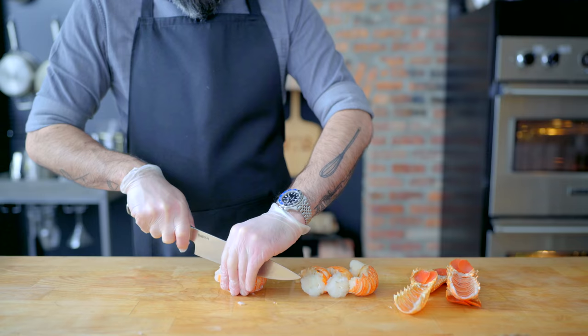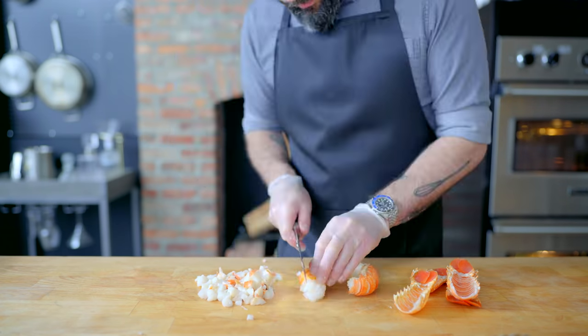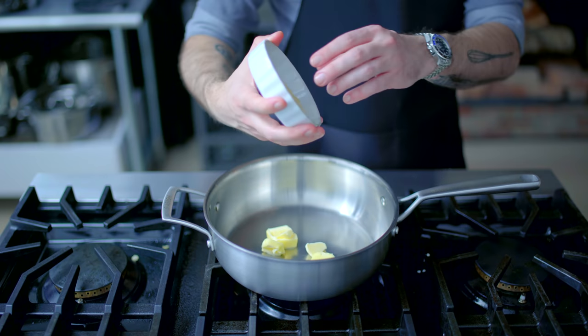Thus liberating the meat, which we're going to gently pop out and set aside, reserving the shell for presentation. Then we're going to chop up the meat into little bite-sized pieces and turn it into a sort of lobster mac and cheese — sans mac, or cheese. Toss that into a bowl and refrigerate whilst we make the sauce.